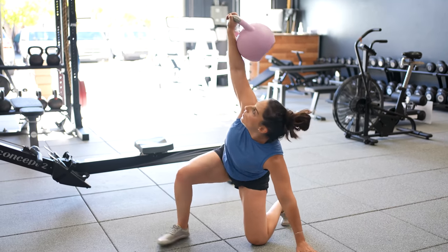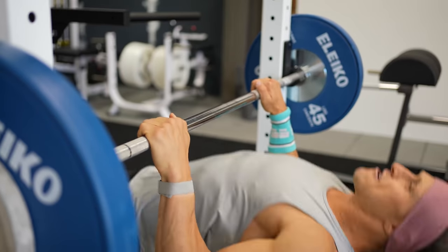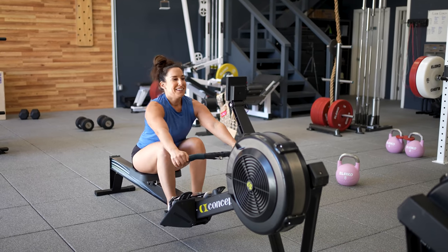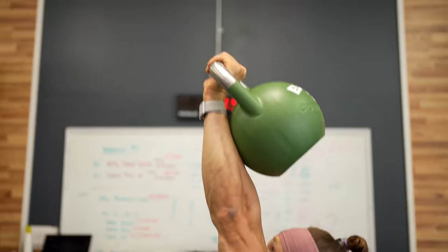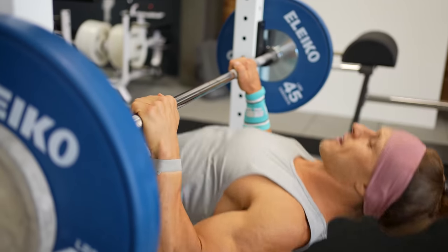Now we're moving on to conditioning. With functional bodybuilding, no lifting session is complete without some breathing work. The true functional bodybuilder is someone who can breathe and move well. Our mission is to teach you how to perform conditioning work that doesn't break you down — instead, we want to reinforce the same quality principles from the resistance training supersets we just covered. So how do we build our work capacity without introducing unnecessary risk of injury? This is the magic of functional bodybuilding, achieved through what we call functional pump conditioning.